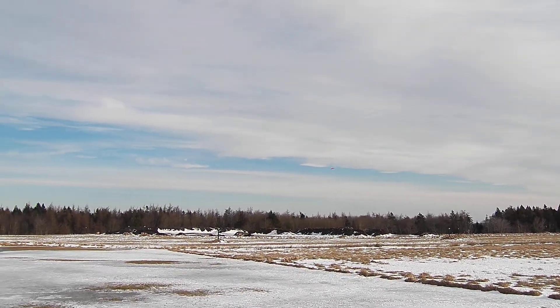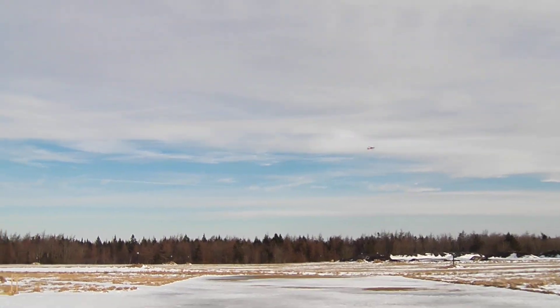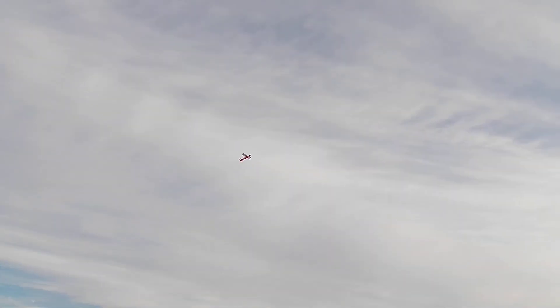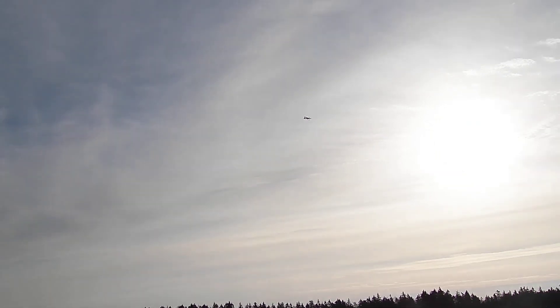I'm going to land it for your fingers. I'm all right. Are you okay? I'll tell you. Uh-oh, uh-oh.